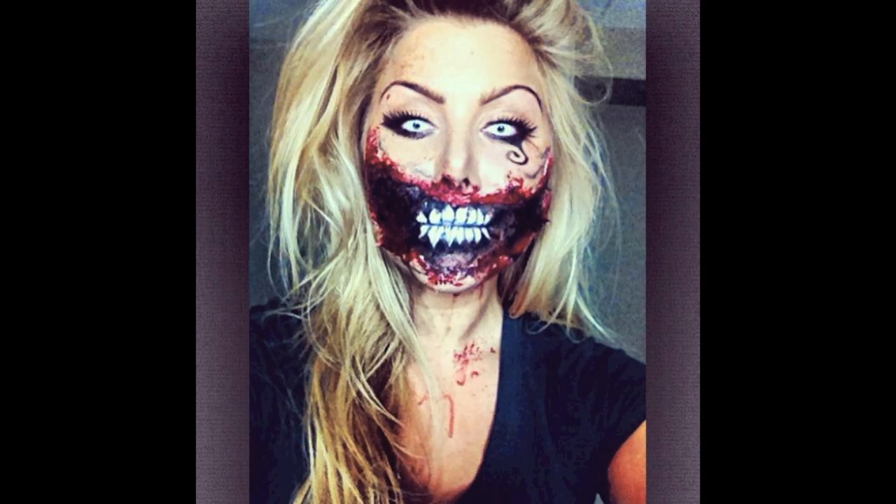Hey everyone, it's Taylor from DS4Beauty and today's video is going to be a Dark Alice makeup tutorial.